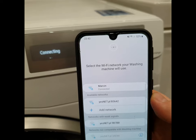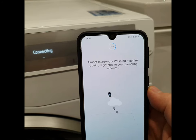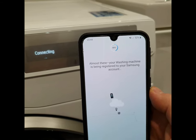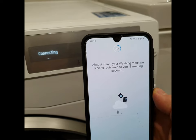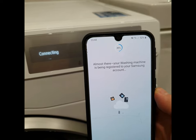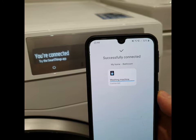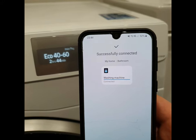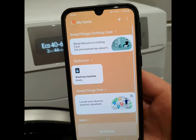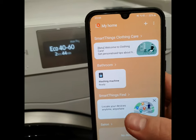Select the Wi-Fi network. Successfully connected. Done. My washing machine is now ready to use in the SmartThings app.